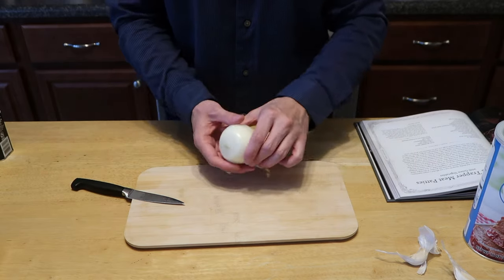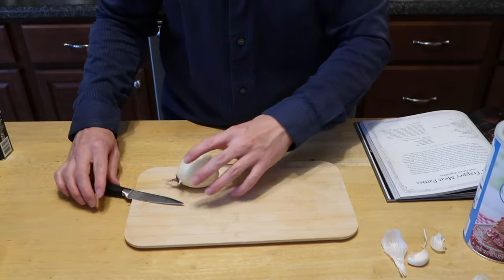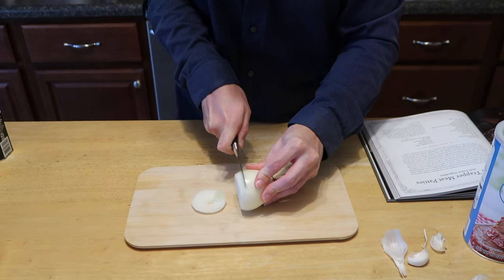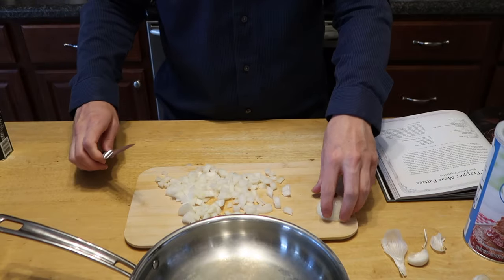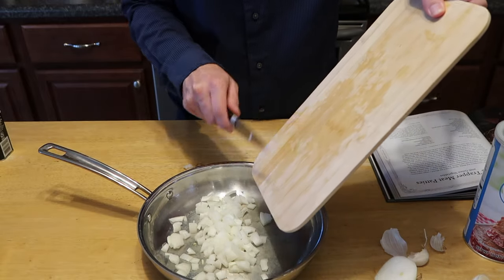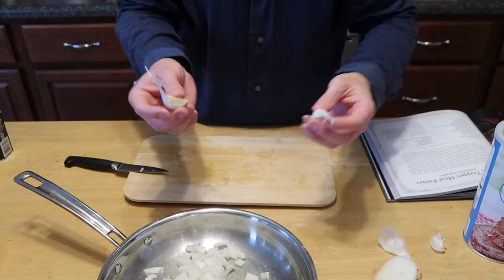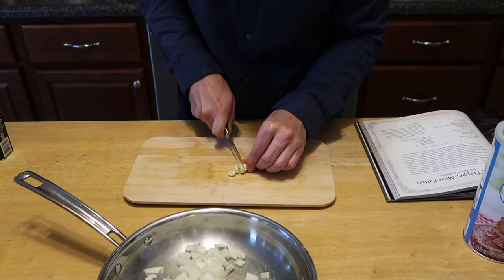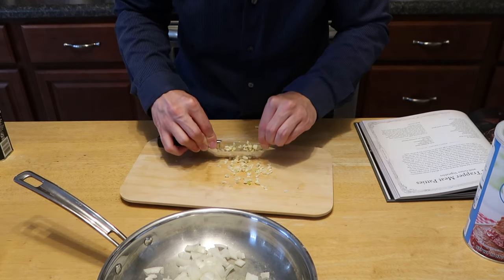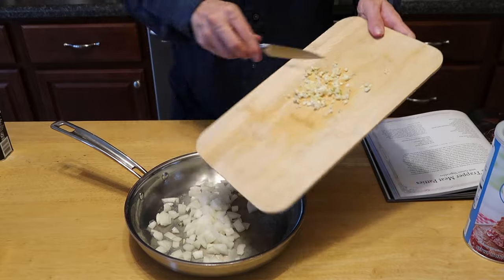So the first things we need is one medium onion — I've already peeled it, but I need to chop it — and then two cloves of garlic. So let's chop this stuff up and then we'll throw it in the skillet. We pop the onions right into the skillet, and then the same thing with the two cloves of garlic. Chop up the garlic.